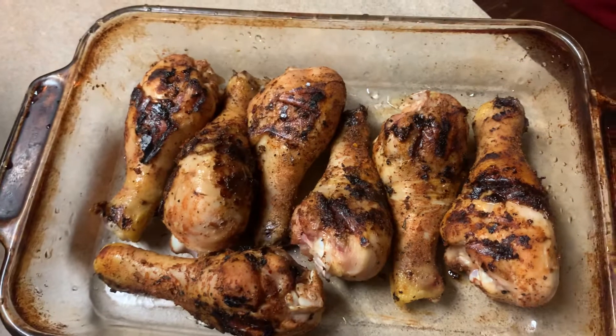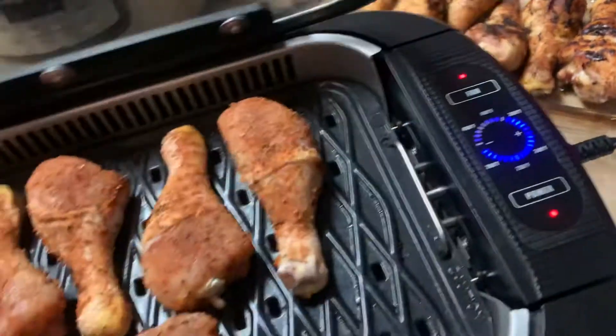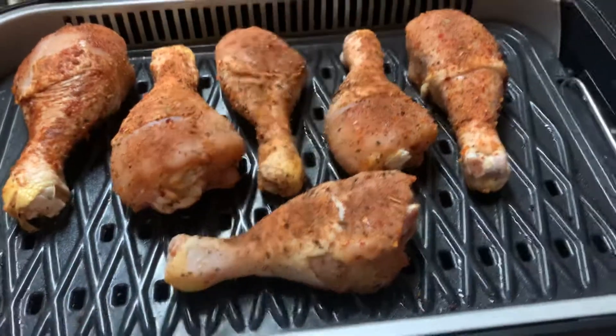Now I'm going to put barbecue sauce on them, stick them in the oven, and let them finish off. There you go — cooking chicken on the bone with an indoor grill.